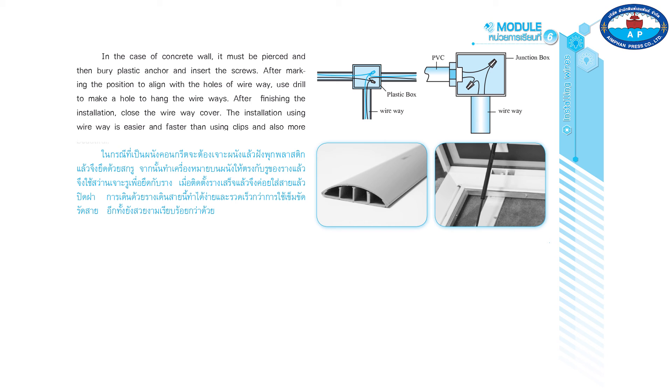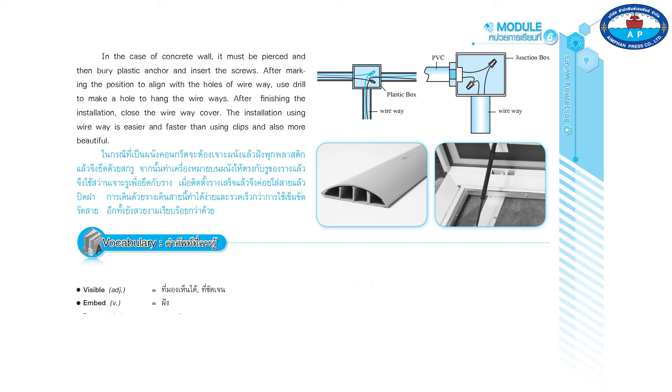The installation using wire way is easier and faster than using clips, and also more beautiful.